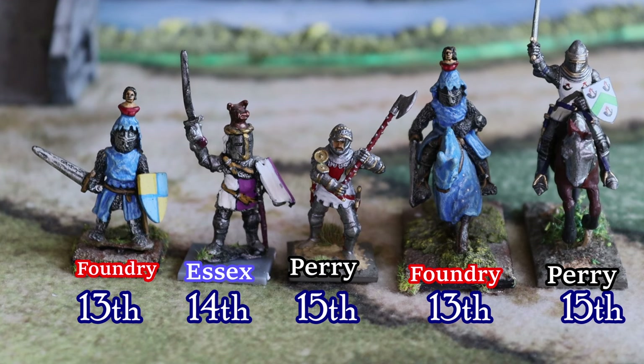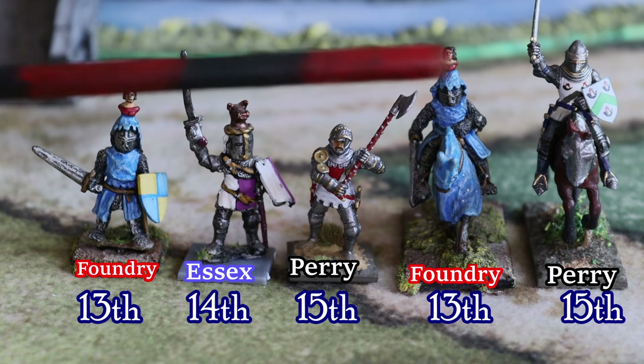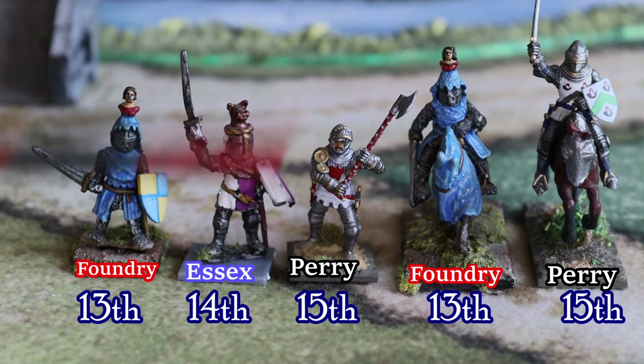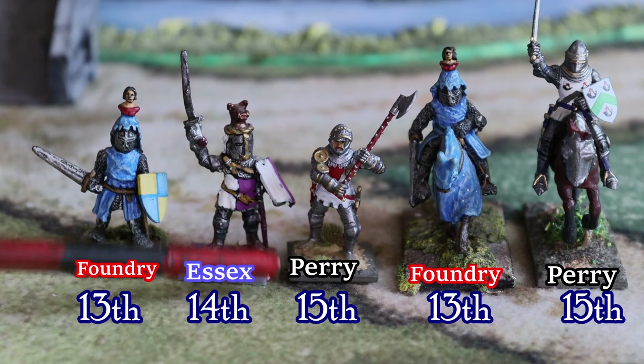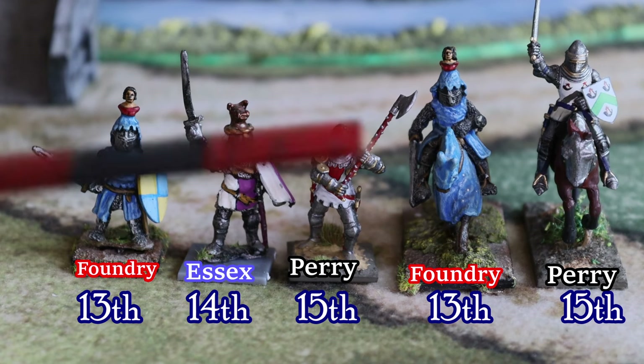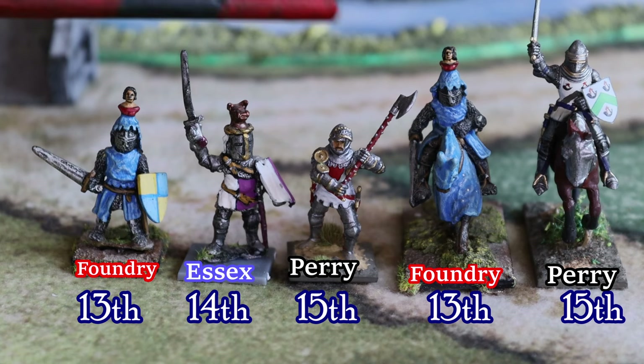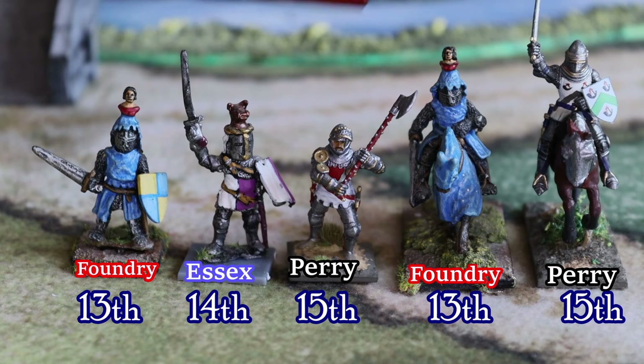You can also see the difference in weapons. Knights were using swords, and then eventually started using double-handed weapons — huge axes, pick-axes. The arms race was truly remarkable during the medieval era.